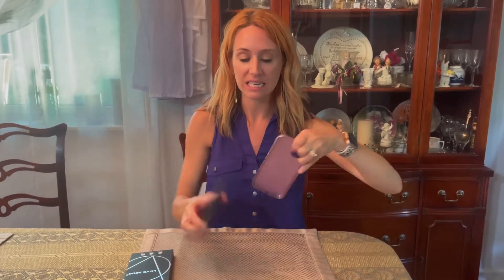So a couple things with it. One is it fits on there nice and neat. The nice thing with it too is it's easy to get off, but also it's very sturdy once it's actually on there. But you guys check this out.